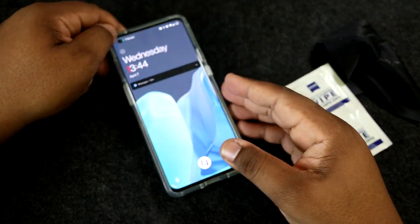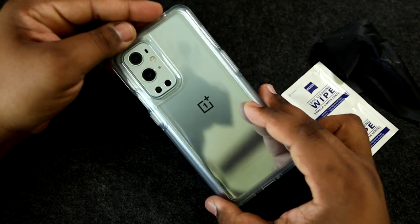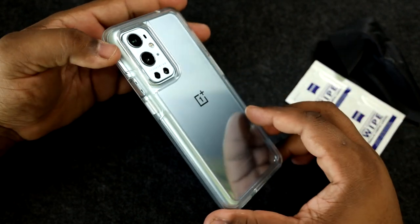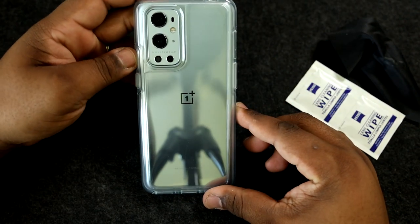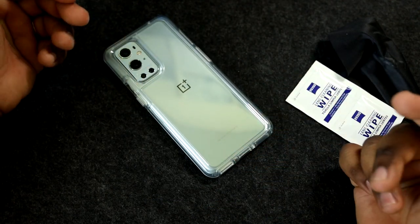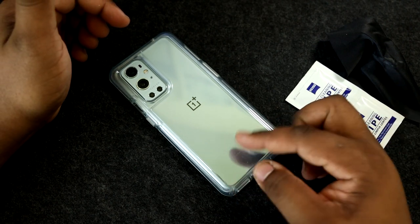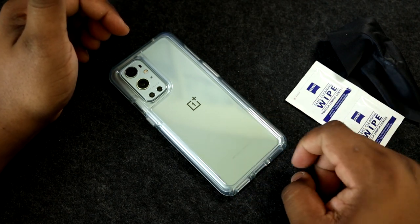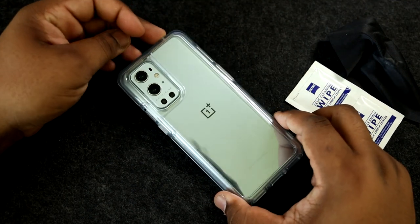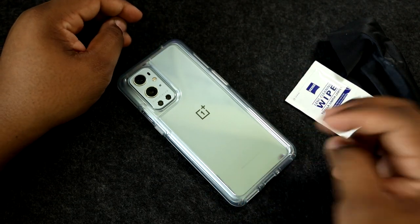If you're looking for a nice, solid, durable protective case, this is definitely one I'd recommend and tell you to consider. This is the OnePlus 9 Pro 5G OtterBox Symmetry case — I'll have a link down in the description if you want to pick one up. They're also available at the T-Mobile store, but you'll most likely pay full retail there. That being said, enjoy your day, thank you for watching, I'll catch you in the next one — peace.